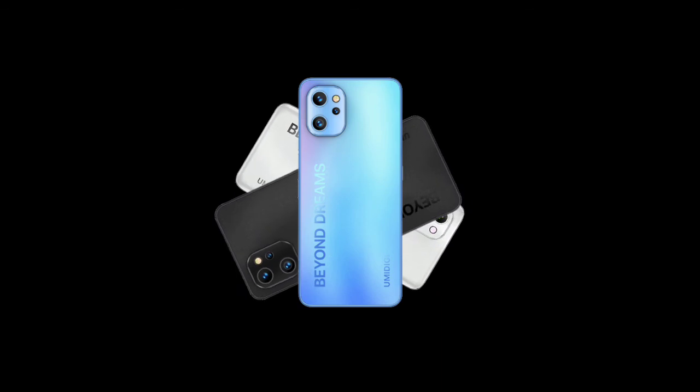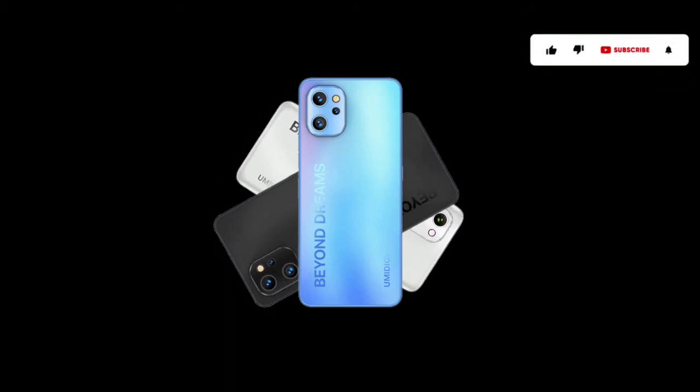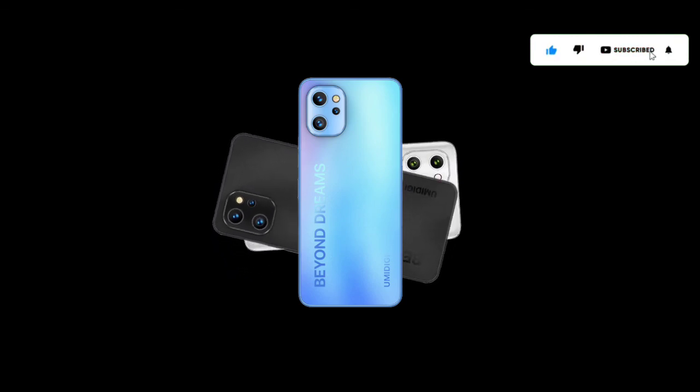As you can see, the F3 series has both differences and similarities. Which of the three devices do you think is best? Share your thoughts in the comments below. Thanks for watching, subscribe to the channel, and I'll see you guys in the next one.